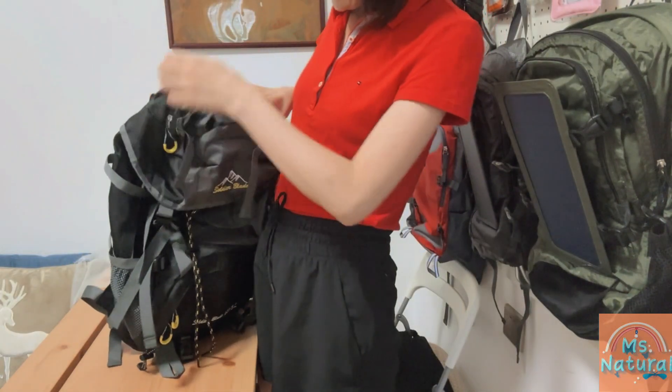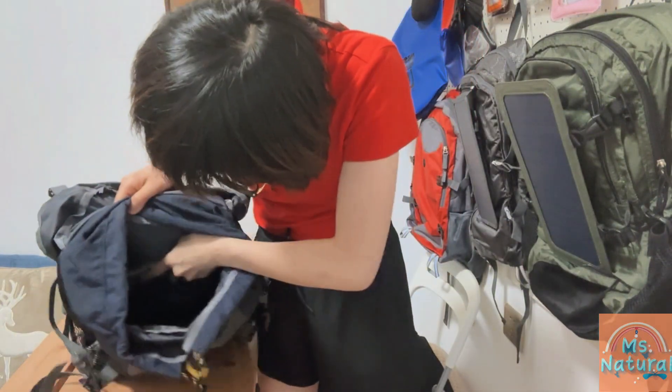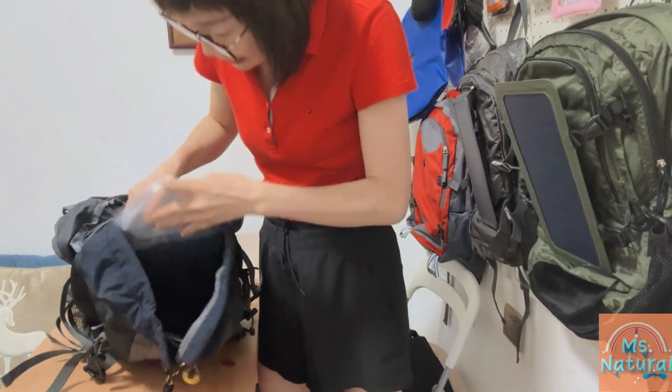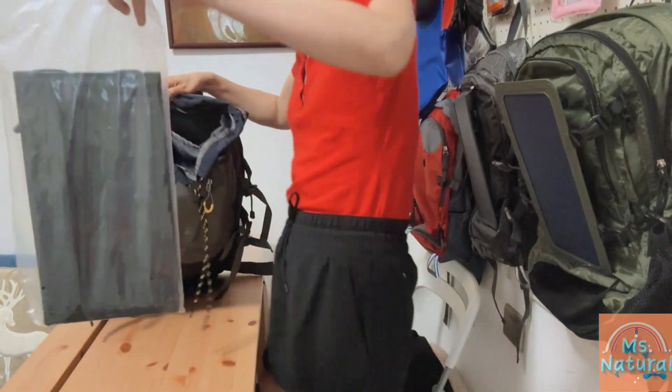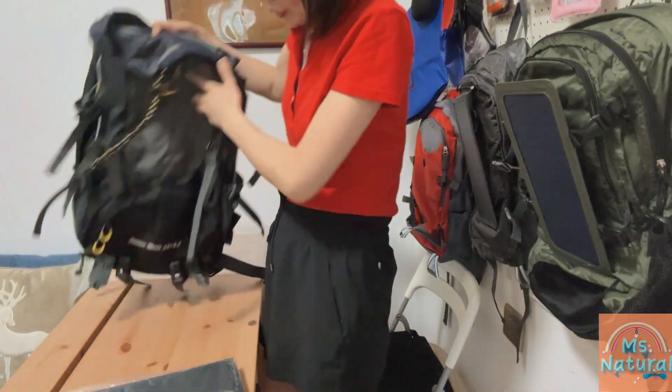Now let's see the inside. It's very simple — there is a separator to help you organize your stuff nicely. We take out the solar panel and there's a layer here separating it.